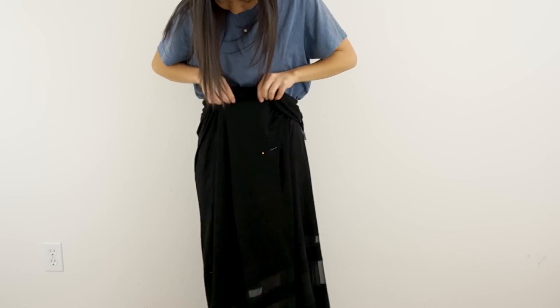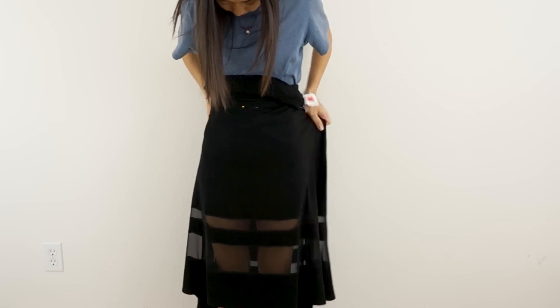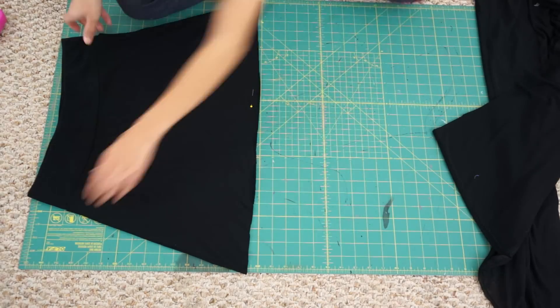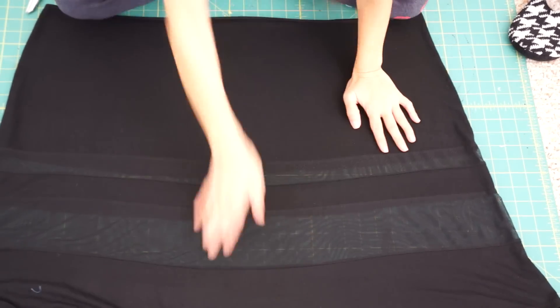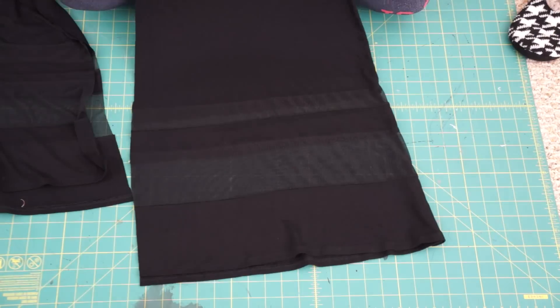Let's get started! The first thing I'm going to do is pull up the skirt so that the mesh stripes are at my thighs. Then I place a marking at my waist and cut straight across the skirt where the marking was. The leftover piece will be used to make the top of the dress. Next, I cut some of the skirt away because I'm making a tight fitted skirt and won't need the entire thing.